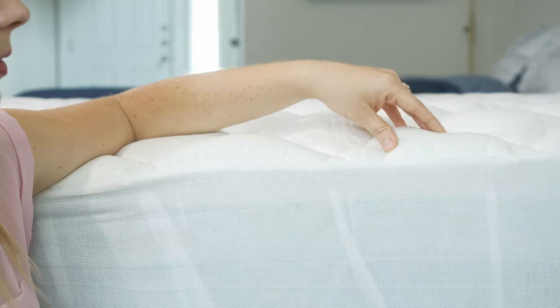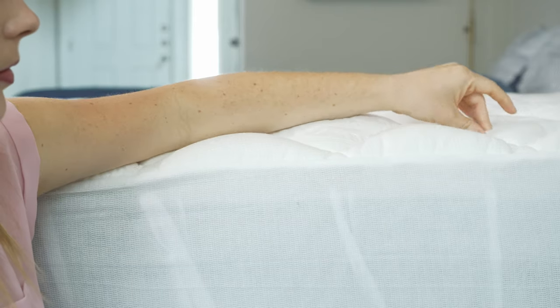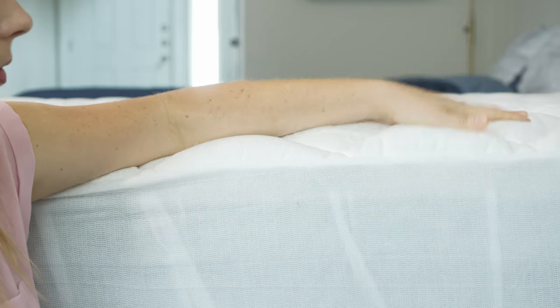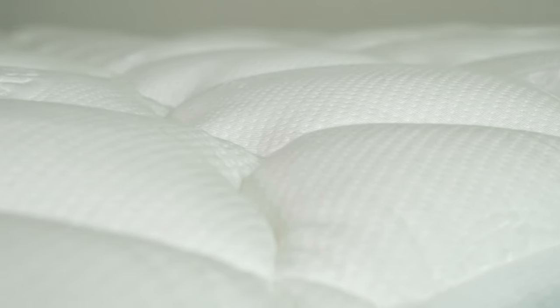The Helix Plush mattress topper is an inch and a half thick, and it has a cover made with a thin, breathable bamboo material. This is great for several reasons. First, because it's thin, it helps promote airflow and won't trap heat very easily. Second, it's hypoallergenic, so that's great if you often struggle with seasonal allergies. And finally, this material is much more durable than cotton.